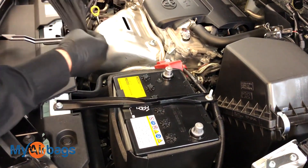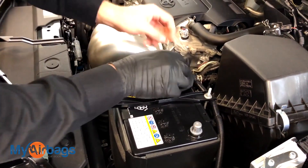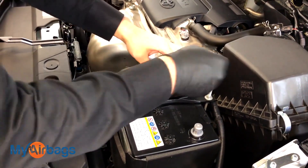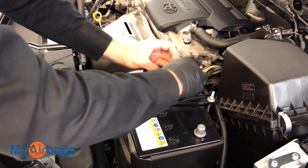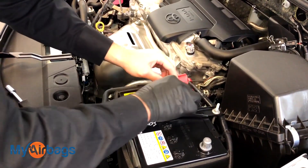I personally like to put a rag or a glove — something non-conductive — right on the positive contact, just like that. That way when we're working on the car, there's no chance of it coming back and hitting that contact. A rag, glove, anything non-conductive will do just fine.